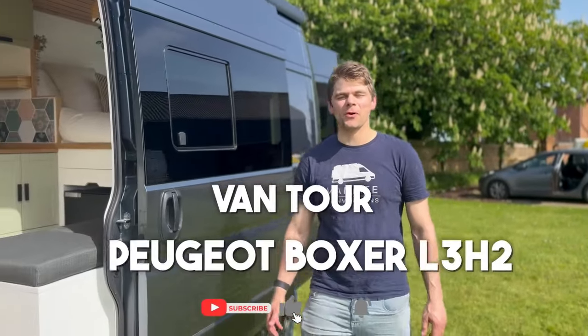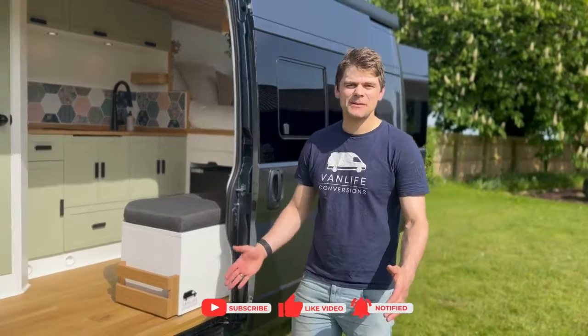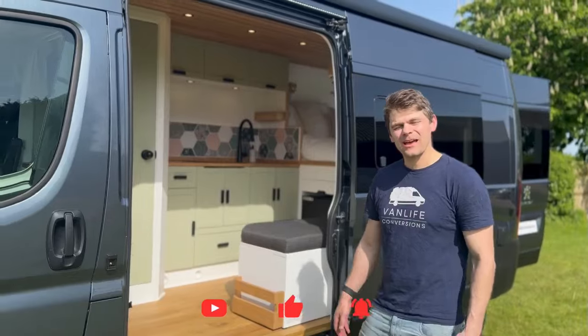Welcome to this van tour of a Peugeot Boxer L3 H2. It's a 6-metre long van in our Kunu layout. Let's take a look inside.